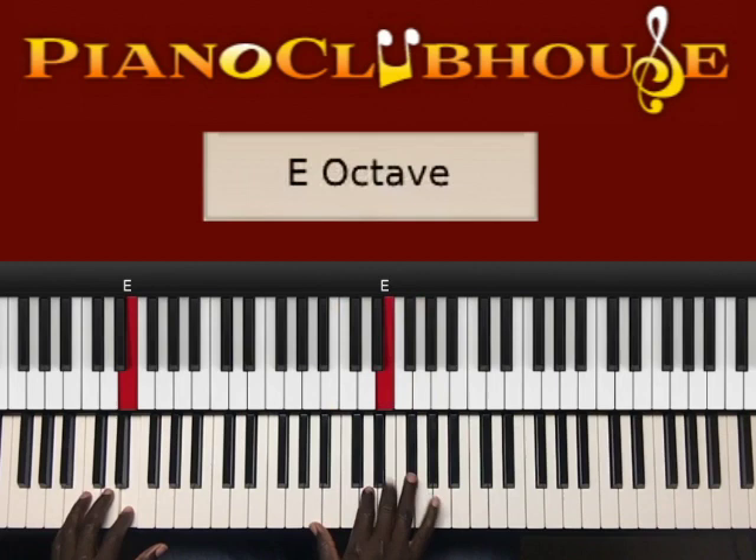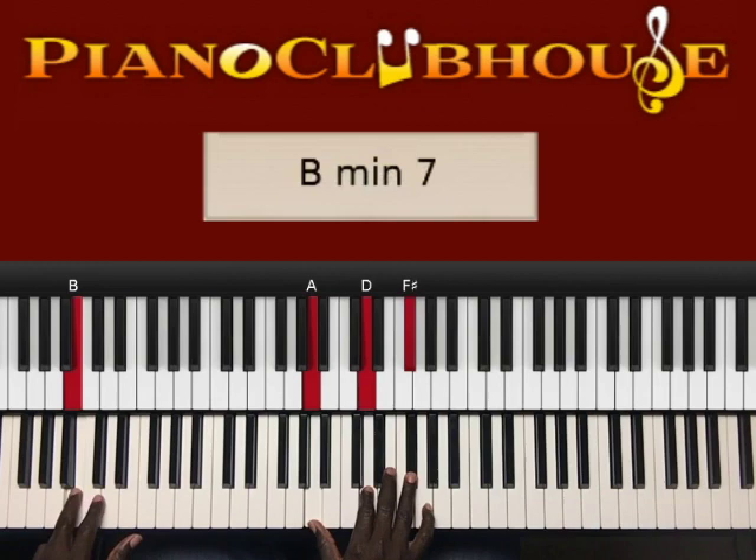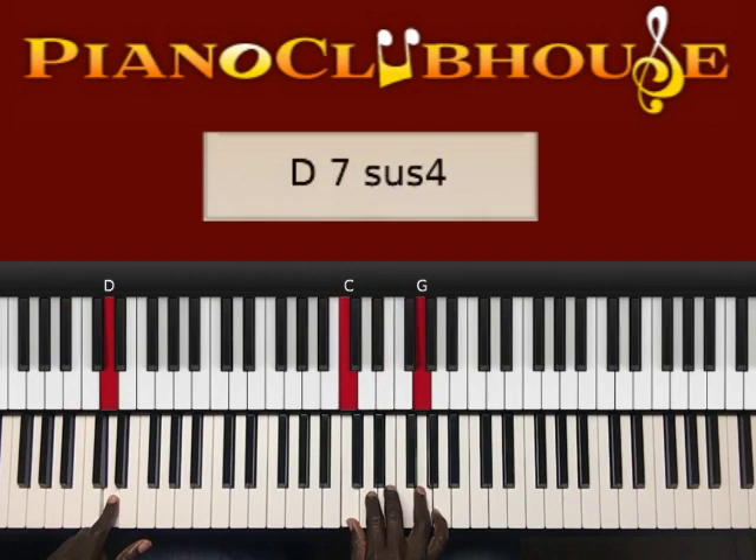Next chord — to B in the left hand, right hand A, D, F sharp. To D in the left hand, right hand C, E, G.